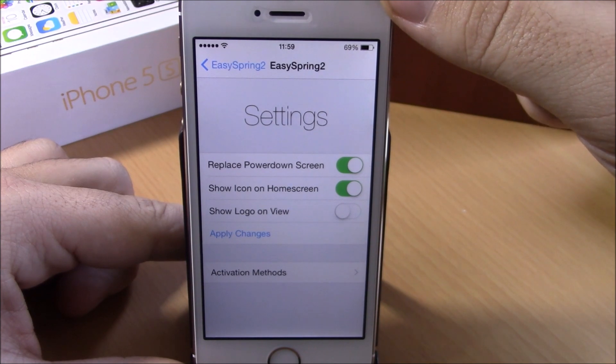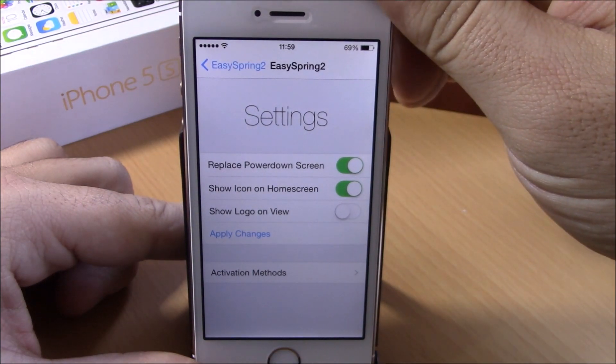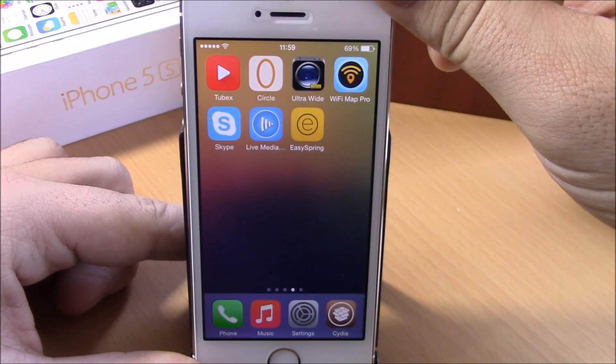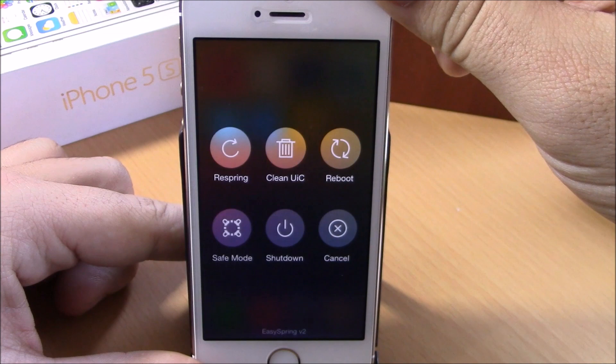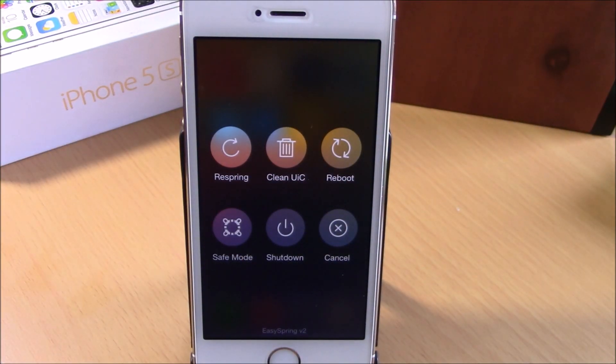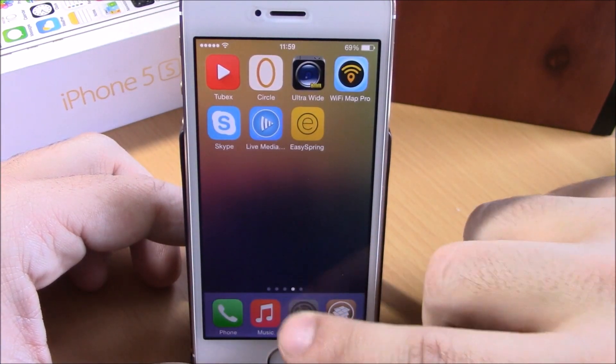If you enable this, it will replace the power down menu of your iOS 8 device. When you press the power button to shut down your device, you will get this tweak. Let's press it right here — you can see now we get these buttons and we won't get the slide to power off that you normally get on your iOS 8 device.